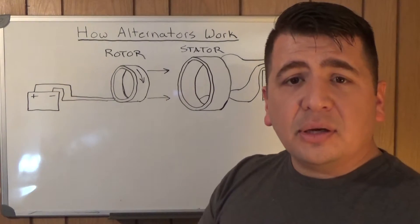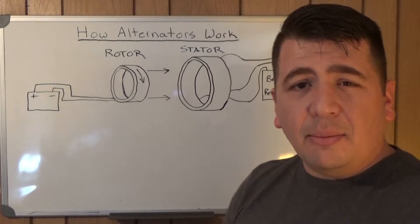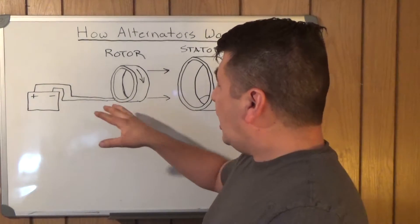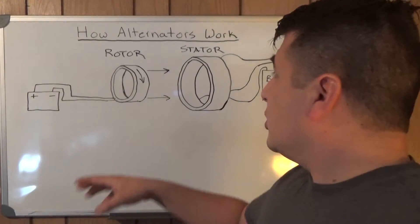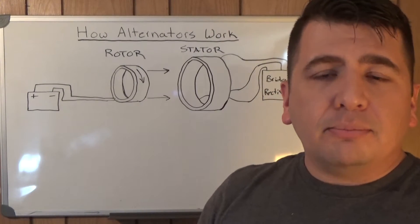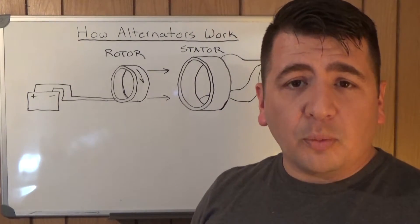The stator sits around the rotor and against the housing of the alternator, and it has typically three legs that come off of it and go to our bridge rectifier. There are a lot of different control devices and ways they control the current flowing through the rotor, because you do need some electricity to start this process — one of the many reasons you have a battery in your vehicle in addition to actually starting it. You do need electricity to get this whole process started.